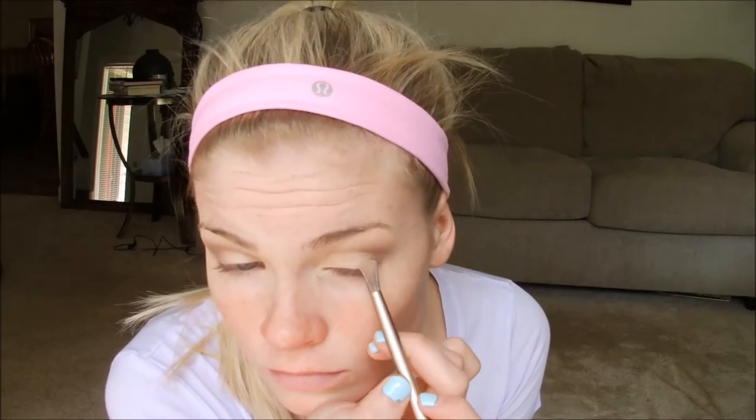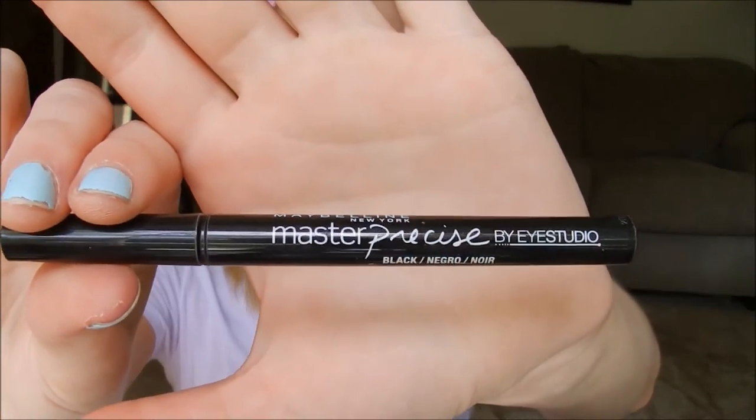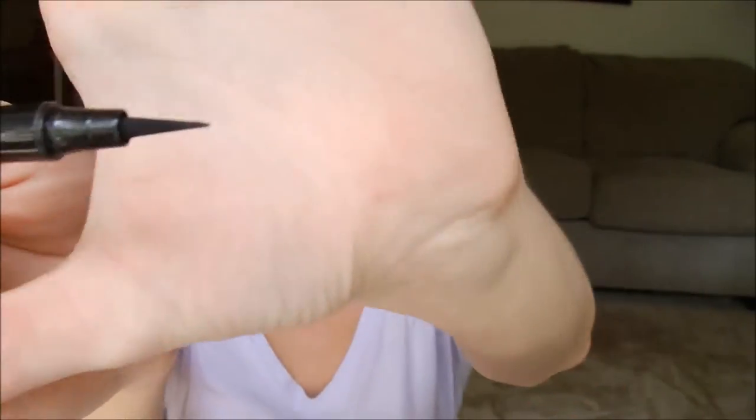If you don't want it as dark as I'm making it, you only need to do a little bit and blend it out once. Then I went over with the Virgin color again because sometimes when I do my eyeshadow it sweeps over to the inner corner, which is where I don't want it to be.